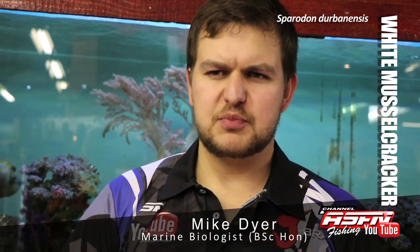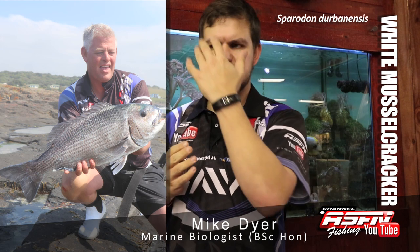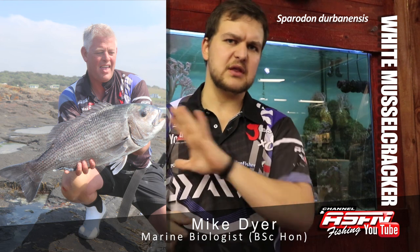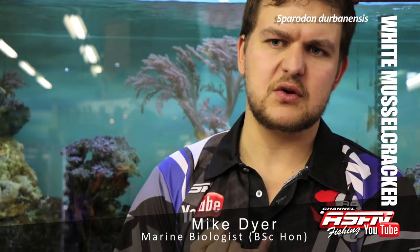They are quite a large, hefty fish. They have a very big head and a very stumpy sort of face, very similar to a stump nose actually, but with a much longer elongated body and a bigger tail. They have very powerful jaws and crushing teeth, very much like pebbles, that they use to feed on their prey — mainly crustaceans and cephalopods, cephalopods being your squids and your octopus.